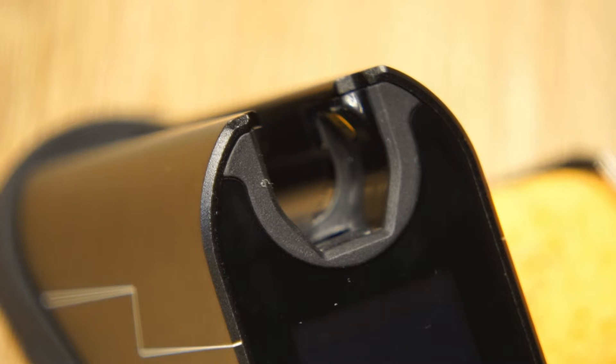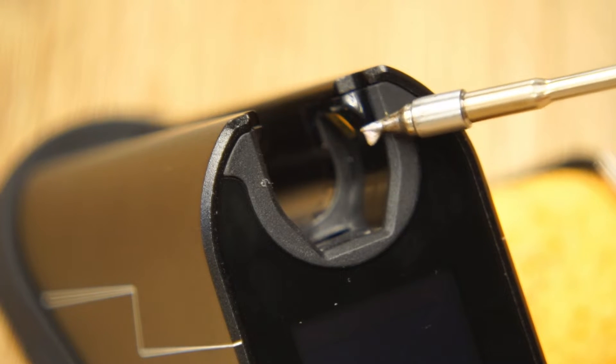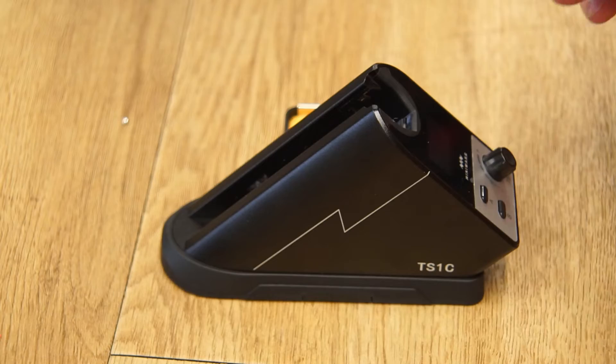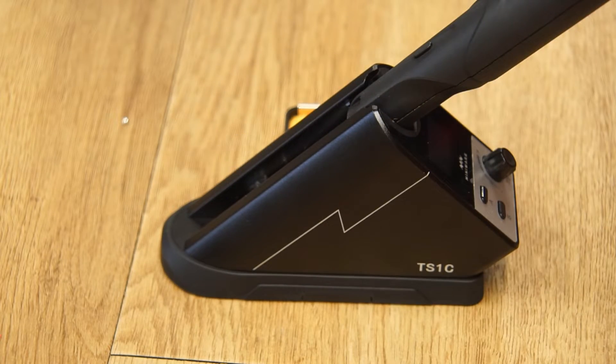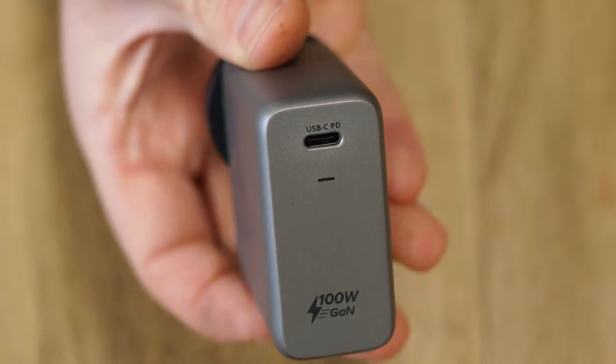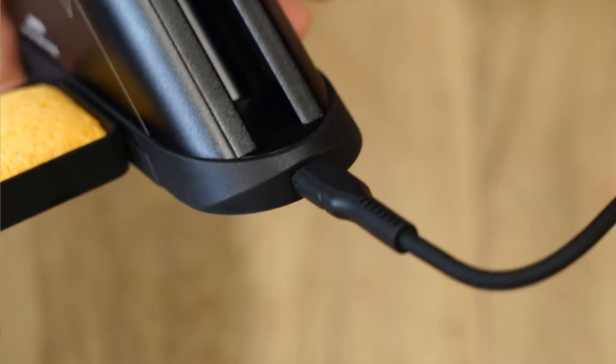No doubt MiniWear have used plastic to electrically isolate the charging contacts. To avoid melting the plastic, the manual encourages the user to vertically drop the iron into the station and then push the iron into the holder.